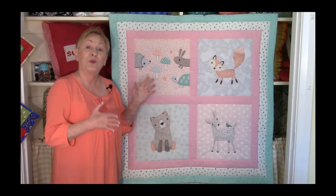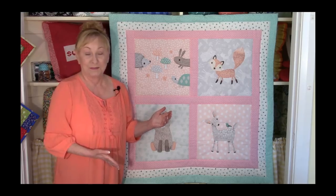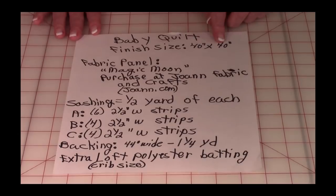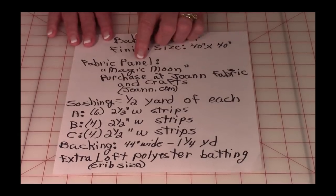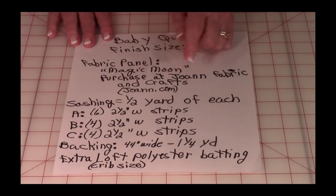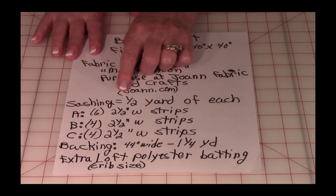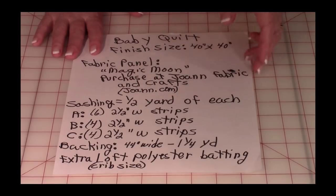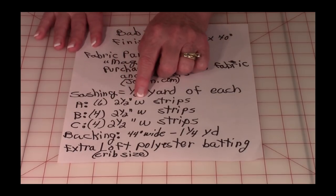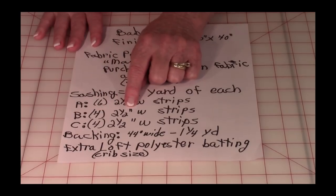Now let me go over what you're going to need to make this really cute quilt. This quilt has a finished size of about 40 by 40 inches. The fabric panel is Magic Moon, available at Joann Fabrics and Crafts or joann.com. For the sashing, you'll need three different colors, one half yard of each. Out of fabric A, you'll need six two-and-a-half-inch wide strips. Fabric B, four two-and-a-half-inch wide strips.